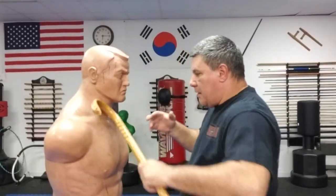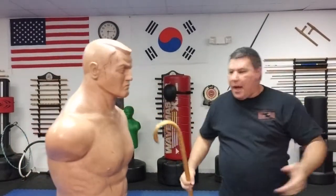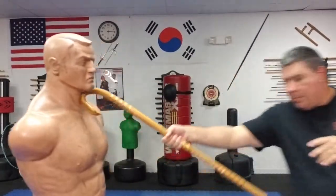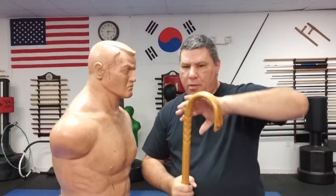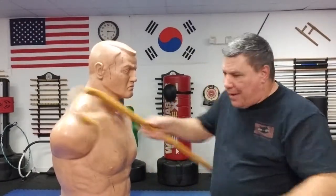Doing it with the traditional horn — same exact thing. Someone coming in, I simply push that jawline. I could also go into the throat and push back. The only thing about the traditional crook is if they're sweaty or it's raining, and I'm moving really fast and don't get a good bite on them, I could slip off. That's the only downfall.